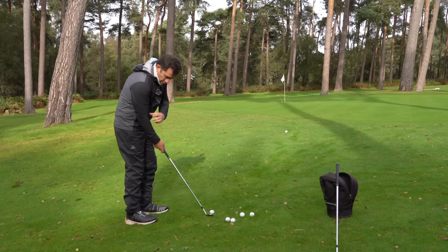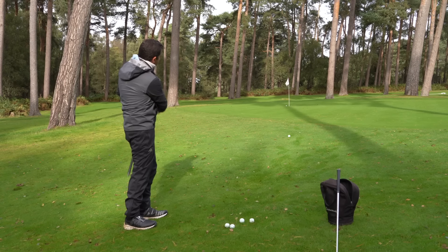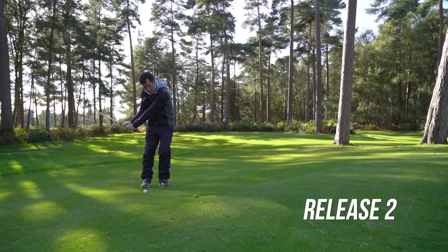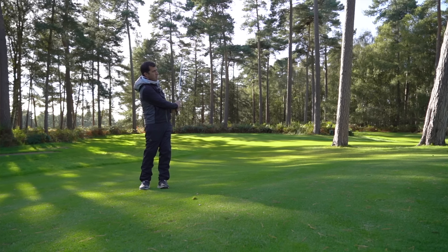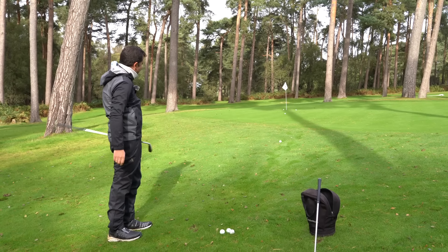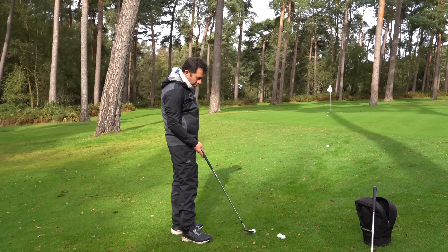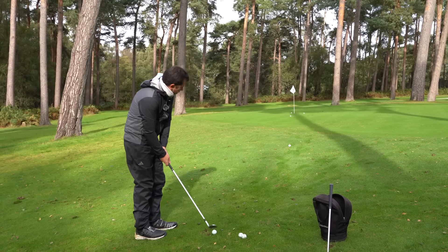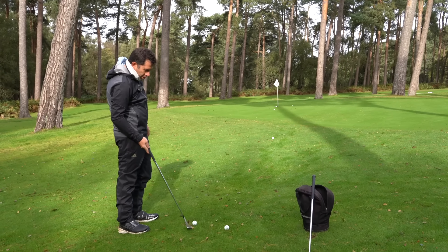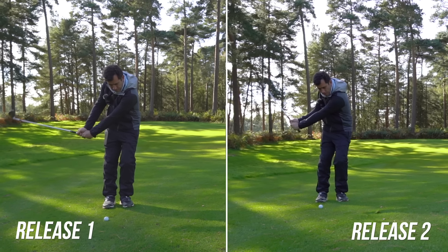For release two, play the ball forward on the left foot, keep the right arm nice and soft — don't drive that arm forward — and just feel like you're sliding it through the wet turf. It works really easily. The bounce is still going to be sliding, so you've got a bigger margin for error. That's a perfect example of hitting a little bit heavy but the bounce still works through the turf even though it's really wet. So you can play release one — making sure you're not driving the hands down — or release two with the ball forward. No right or wrong; find what works best for you.